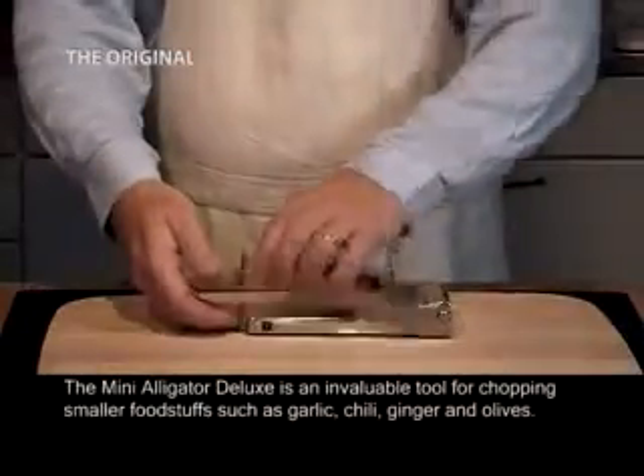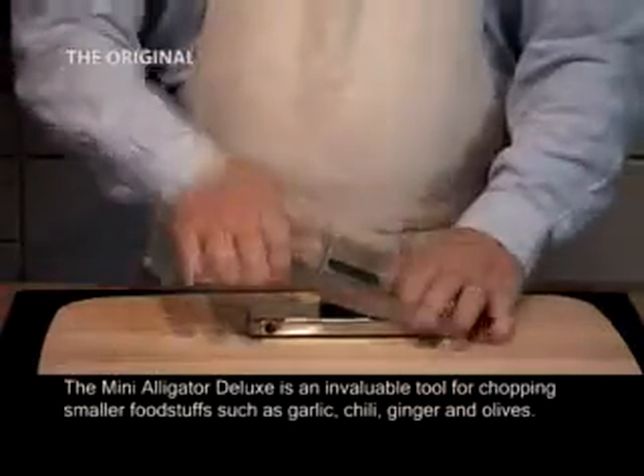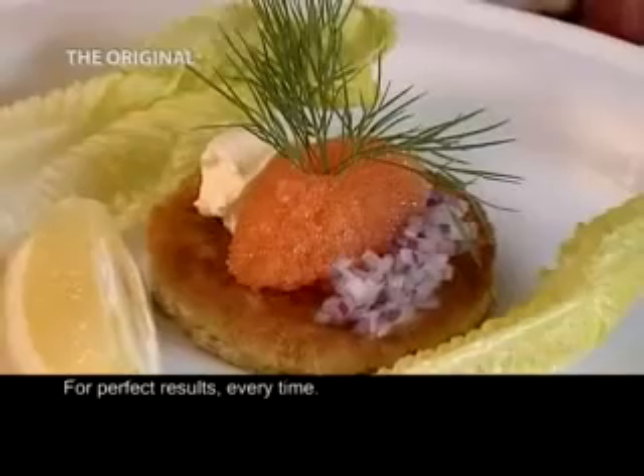The Mini Alligator Deluxe is an invaluable tool for chopping smaller foodstuffs such as garlic, chili, ginger and olives. For perfect results, every time.